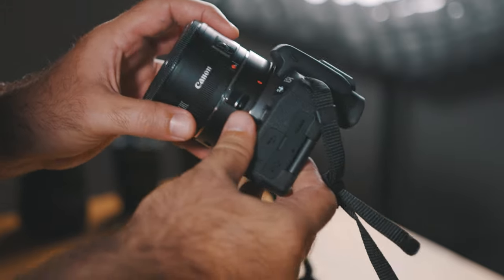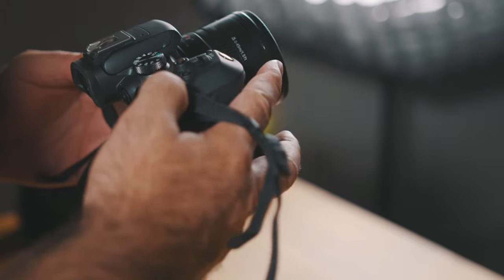My R10 finally arrived about a week ago. I'm shooting on it right now and I've got a whole bunch of stuff to tell you about it. I'm not going to bore you with scientific experiments and I'm going to try my best not to use any complicated camera jargon. Instead, I'm going to tell you about the main strengths of this camera as well as a few of its weaknesses.